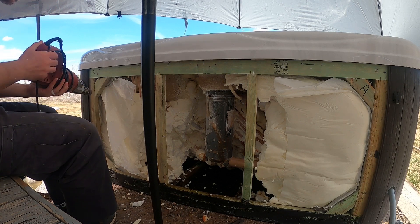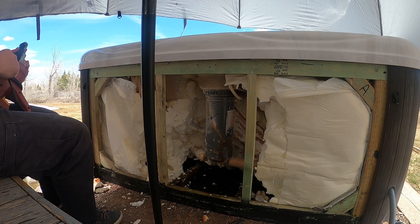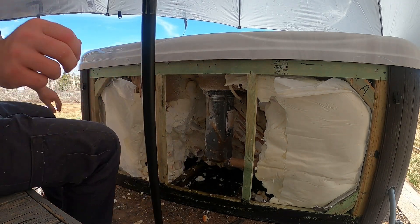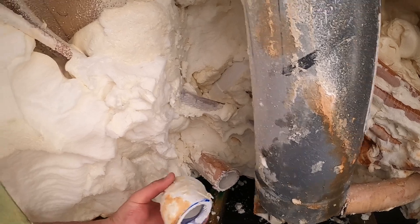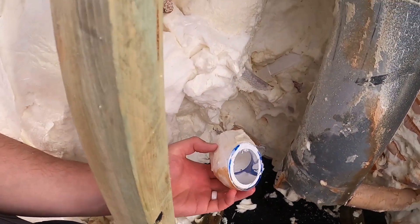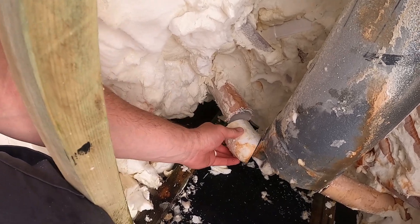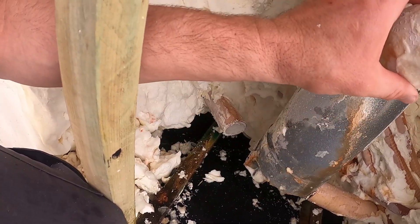We're going to cut the inlet and the outlet off of the filter bucket because that's the only way it's going to slide out of there. You may notice that on this other side I cut that plumbing line twice, and that's because there's a PVC 45-degree elbow that goes into there and glues in. So we have to cut it off of the bucket so the bucket can slide straight up.